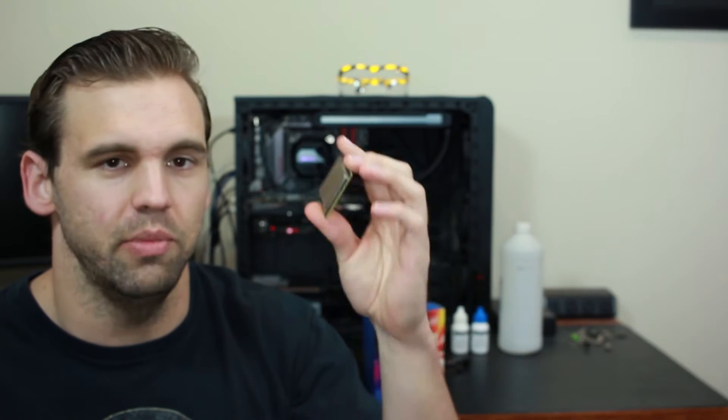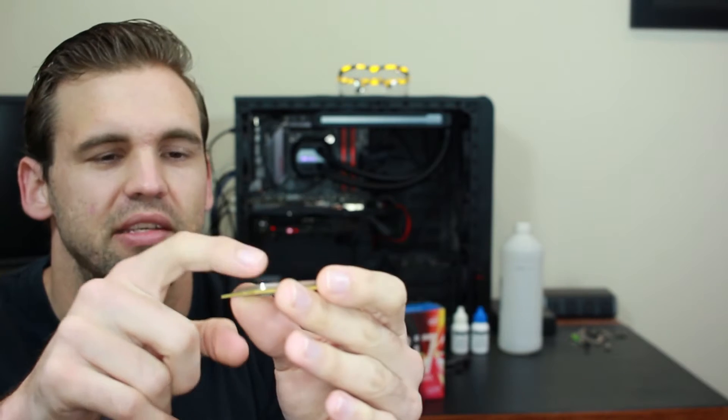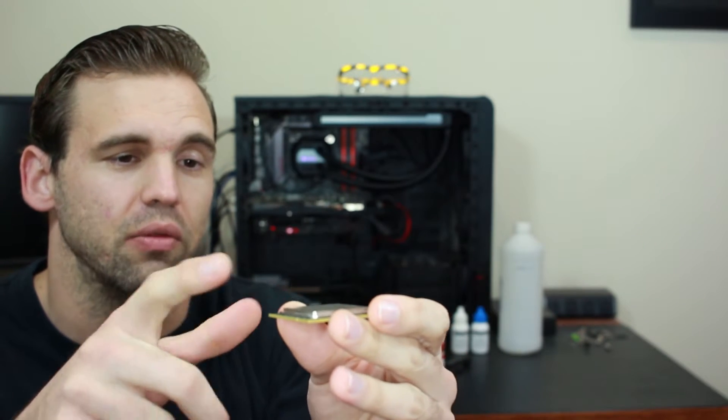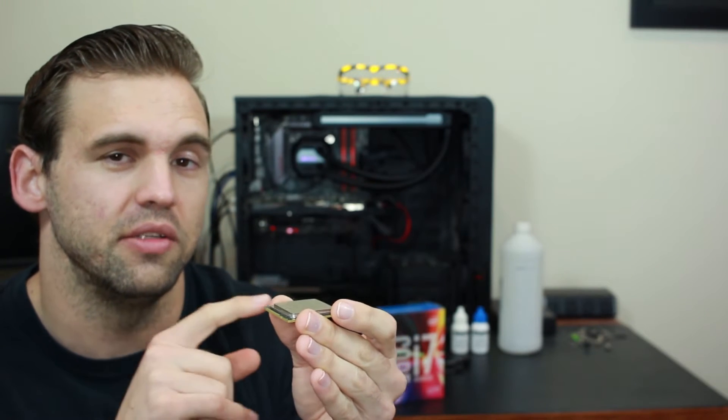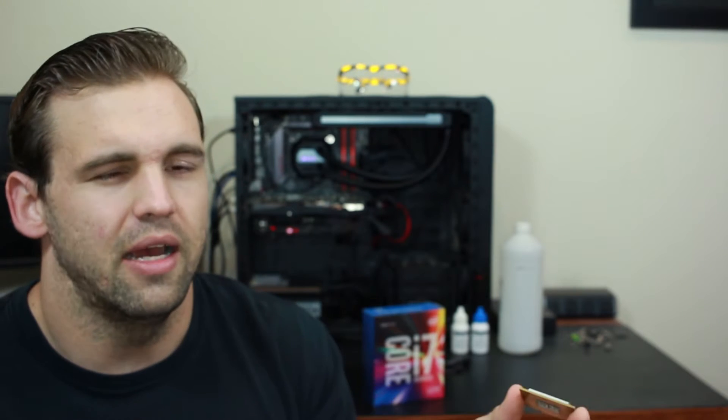I'm going to be doing a de-lidding tutorial for the Skylake 6700K processor. The reason I'm doing this is because the Skylake is notorious for having very bad thermal paste. Here is a desktop processor — this one happens to be a Broadwell, but the properties are very similar. They both have what's called an internal heat spreader on top. This isn't the actual chip; the chip is underneath. What the heat spreader does is spread the heat from the die. However, between the heat spreader and the die, there is a small gap filled with thermal paste that isn't great at conducting heat — and that's why we're doing this video.